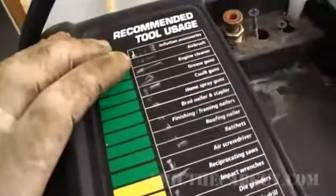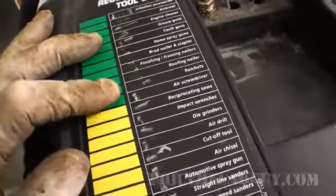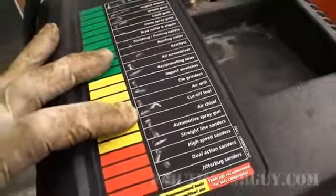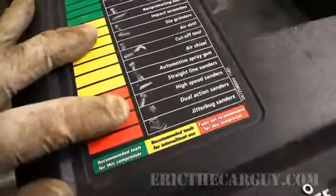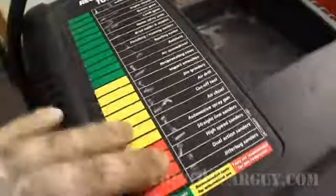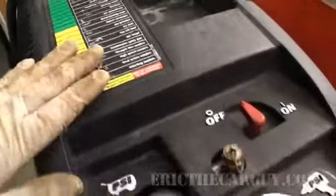They give you a nice little handy chart up here for stuff that will work — most of your impact tools and that kind of thing. But once you start getting into air drills and cutoff wheels and like that, you start getting into the red zone with a lot of this stuff. It's nice that they give you this chart to let you know what this compressor will work with.